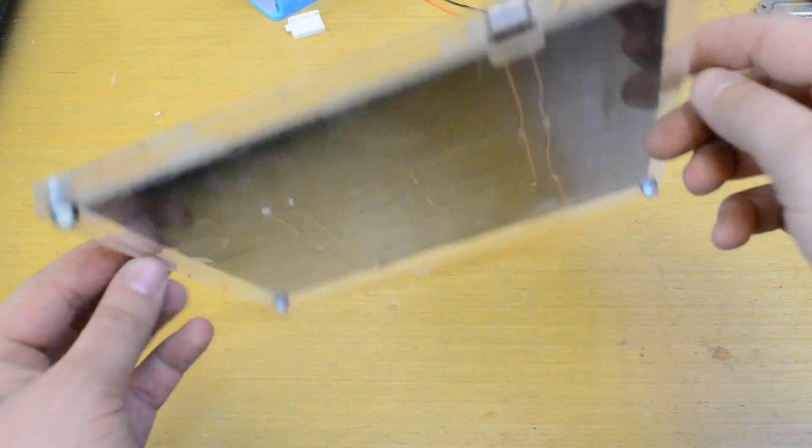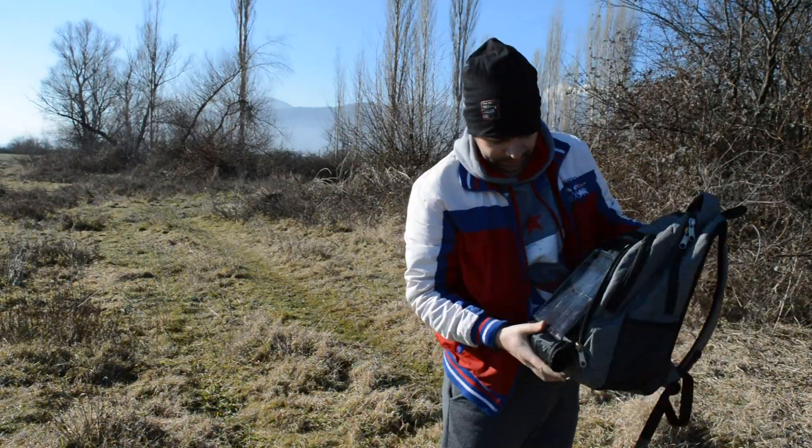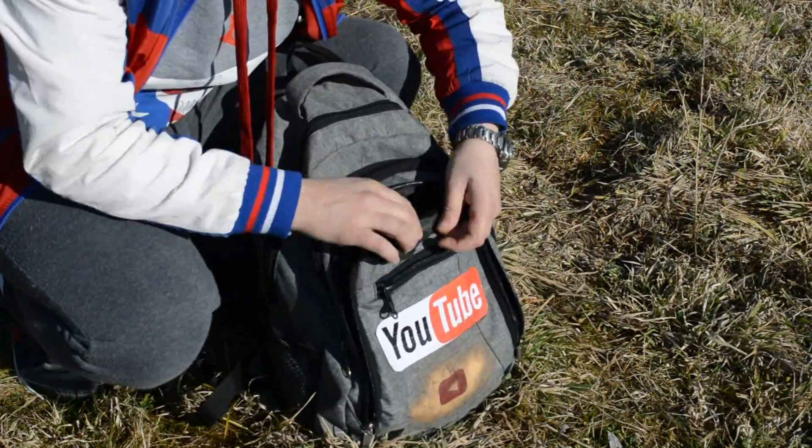In today's video, I'm gonna show you how to make a 5V solar panel that gives 1A of power for charging power banks and phones, for under $10.